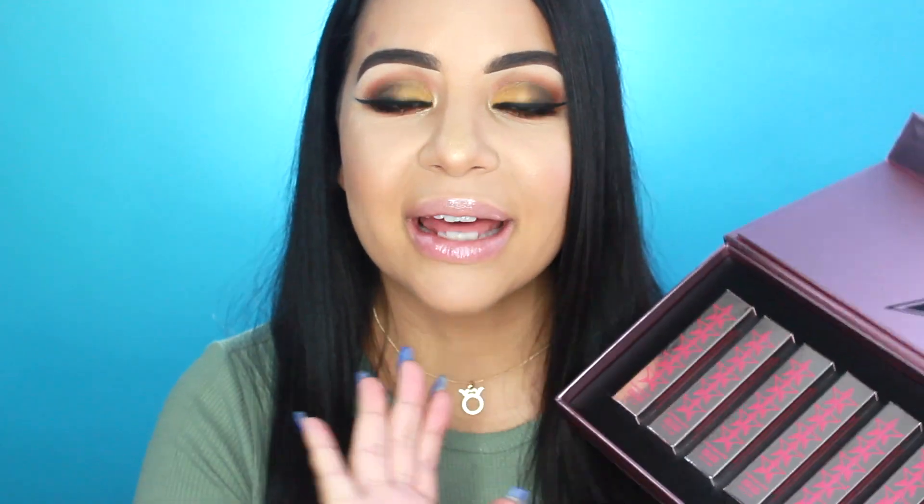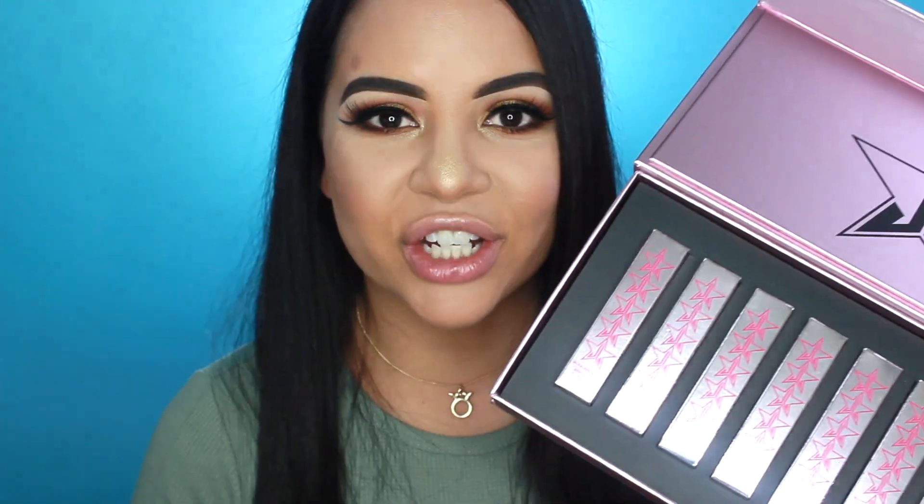Now I'm going to swatch the liquid lipsticks for you guys, because basically that's what you all came for. I'm really excited because I love Jeffree Star's formula on his liquid lipstick and I'm excited to see the new shades. So with that being said, if you guys want to see me swatch each one of these, just keep watching.